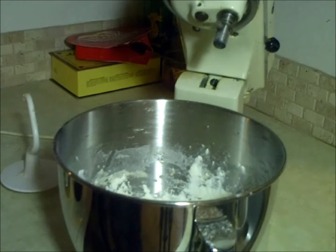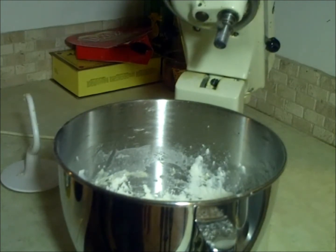Hey everyone, M1Shadow here. Today I'm going to show you how to make pineapple dog treats. A very easy recipe. It will save you a lot of money, but best of all, it is very healthy for your dog.